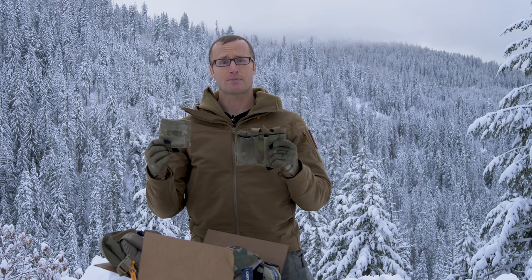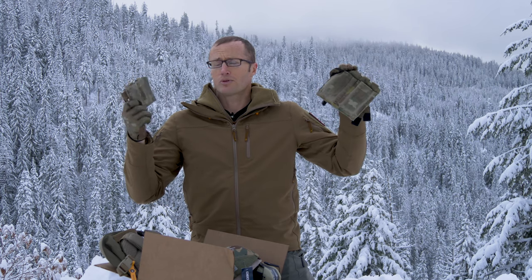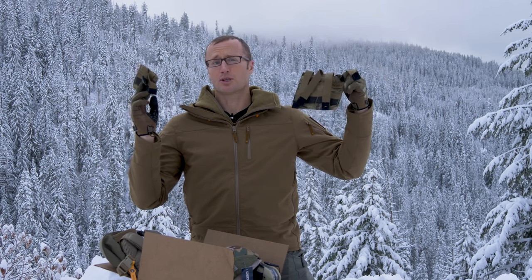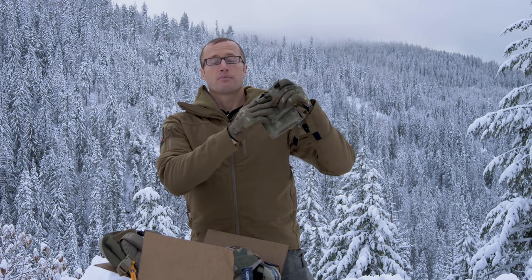Some hand-me-downs: these Blue Force Gear 10-speed pouches. They come together — basically a 5.56 and pretty much any pistol mag. Or you can put pretty much anything else that'll fit in these guys, because they're elastic. I will say these are the older ones. I used them for a number of years over in Afghanistan, and eventually upgraded to the Helium Whisper. Still more life left in these. They're not as light — they use the webbing versus the newer, lighter Helium Whisper. But double pistol, double rifle — those are up as well.